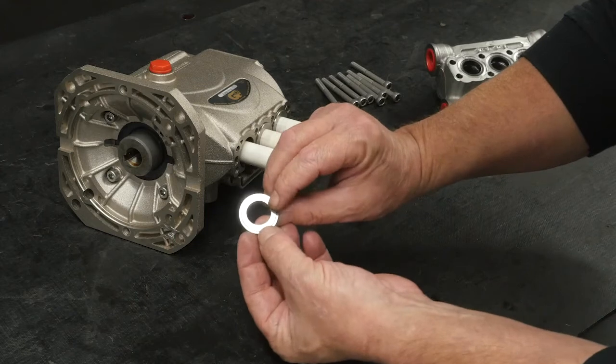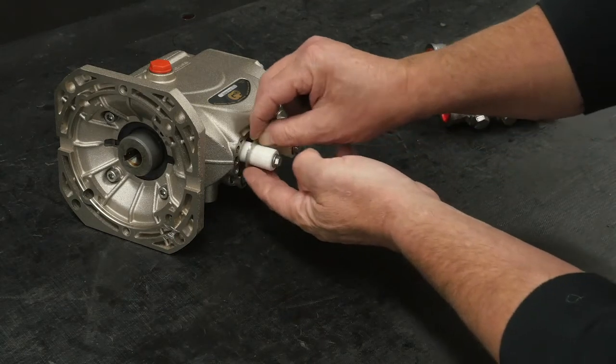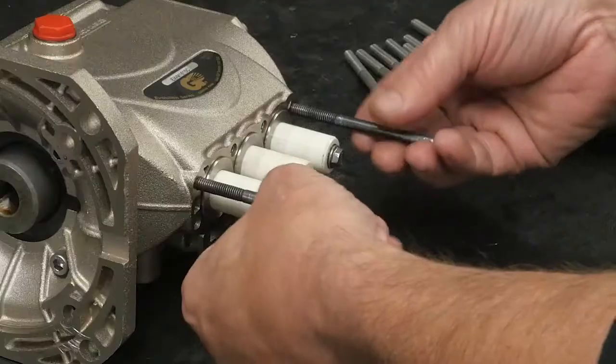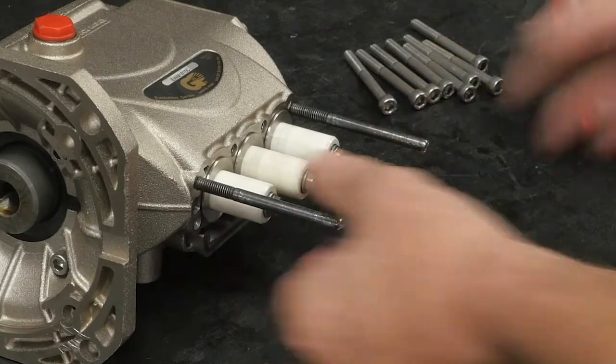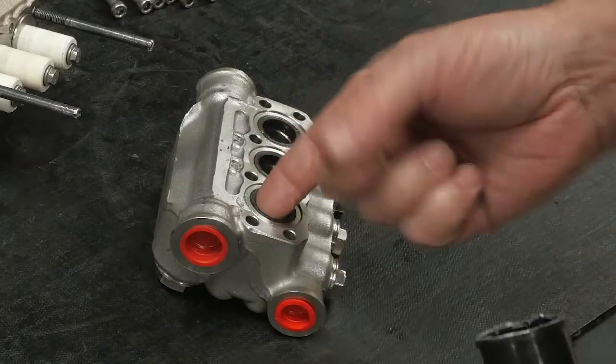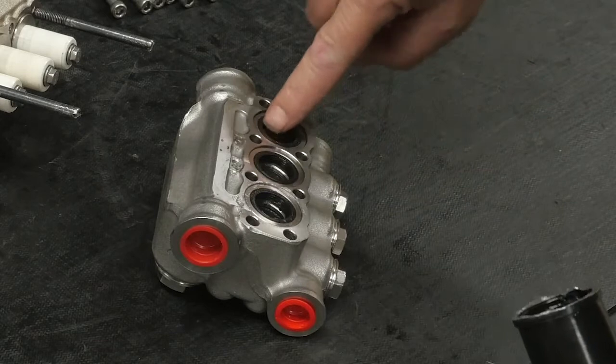Install the low pressure seal retainer washer with the shoulder side towards the crankcase. Thread the two positioning pins into the top two outer threads. Apply silicone lubricant onto the surface of the low pressure seal in the manifold packing board.